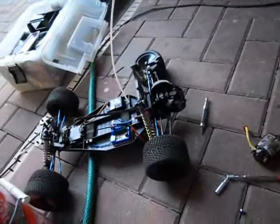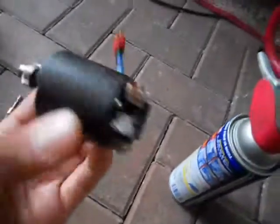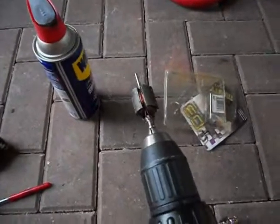If anyone has any old RC cars, like here the old RC10T3, still running a brush motor, I've got a trick for you to clean up the commutator for not a lot of money. You can't buy a lathe — only like $4,200 bucks — or just chuck the old motor in the drill.